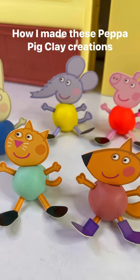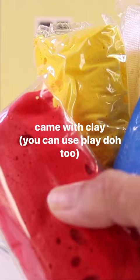I used this My Peppa Pig Clay Pals kit. It comes with four different colors of clay. However, mine turned out to be really dry, so I used Play-Doh instead and it turned out great.